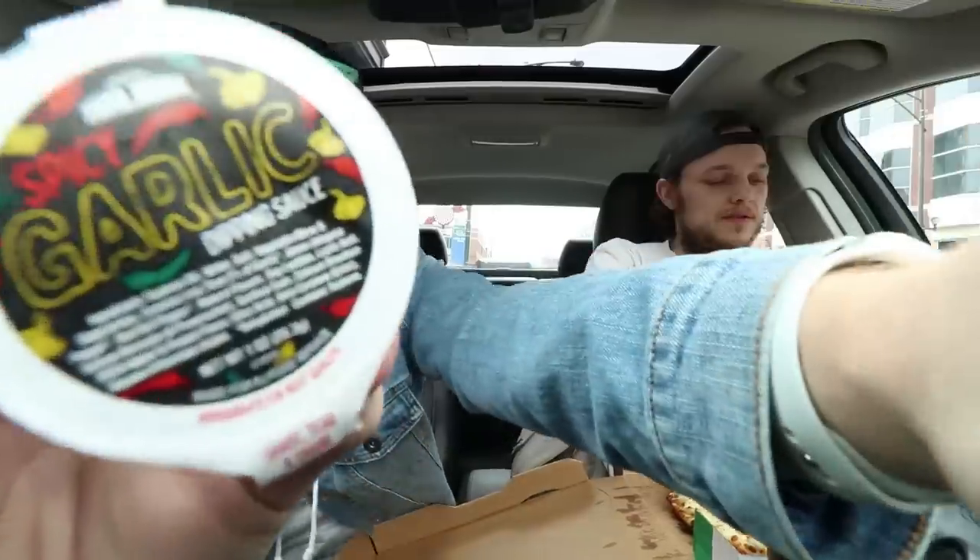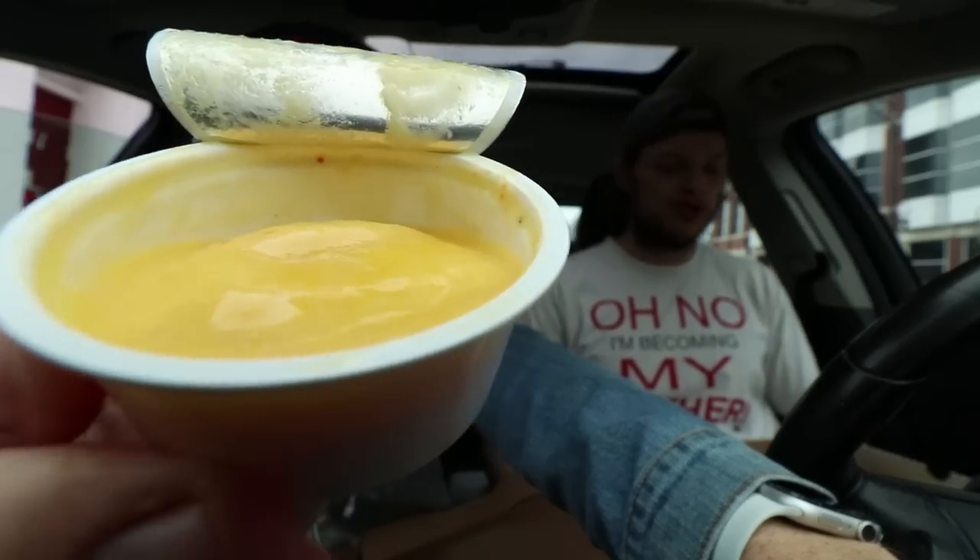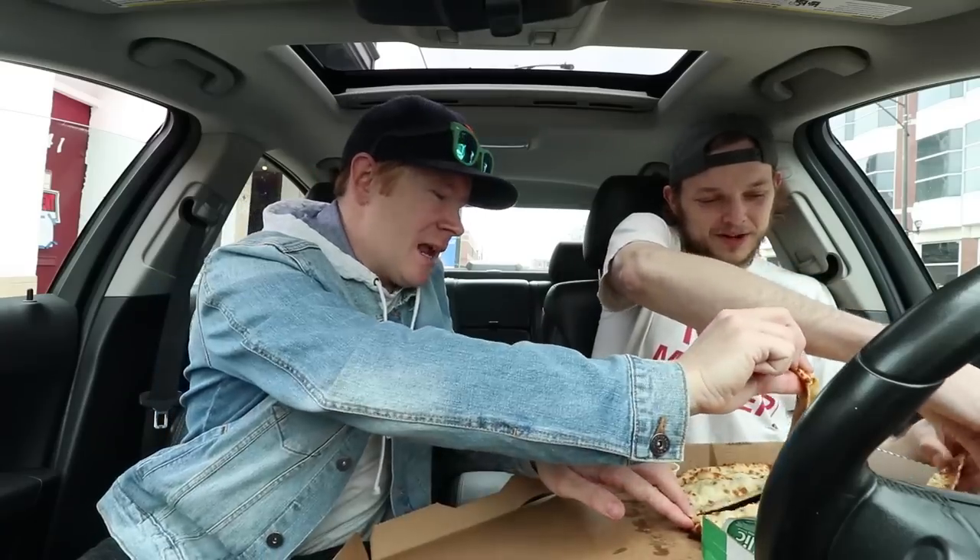Don't worry about the cheesy bread — that's just our vehicle for the sauce. Man, does it look good though. Solid job. This thing's got a real party going on — look at all that, very festive. It's eye-catching. It's kind of got that same look as the regular. Going in center like a Neanderthal — Papa John's spicy garlic. Cheers!